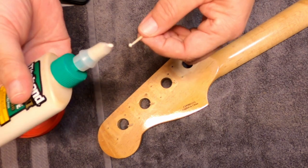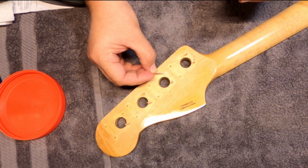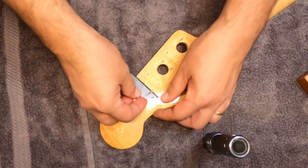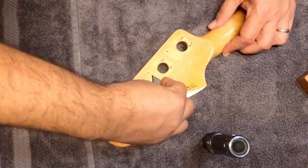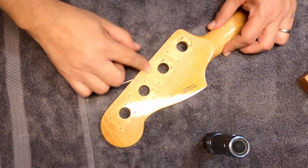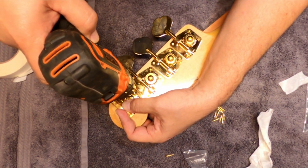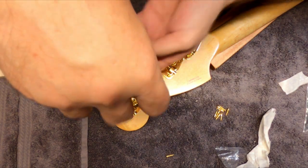Then we had to fill some of the holes for the original tuning pegs and used the toothpick technique again. Wanting to get a little better results, I used a razor blade to help cut the toothpick slightly so they break off smoothly. Then attach the new tuning pegs, re-drill the holes, and install the new screws.